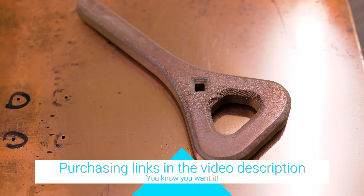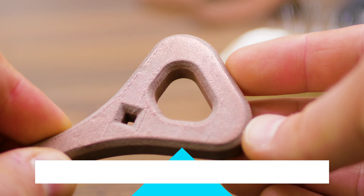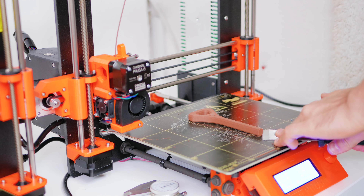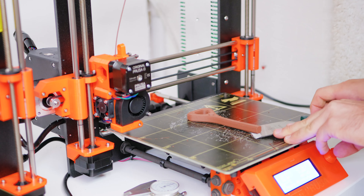Thinner layers are easier to polish to a smooth surface, and if printed with a high infill, the parts even have a good weight to them as well. It is recommended to use a wear-resistant nozzle with this filament, but other than that, it prints exactly like PLA and has good bed adhesion and very little warping.